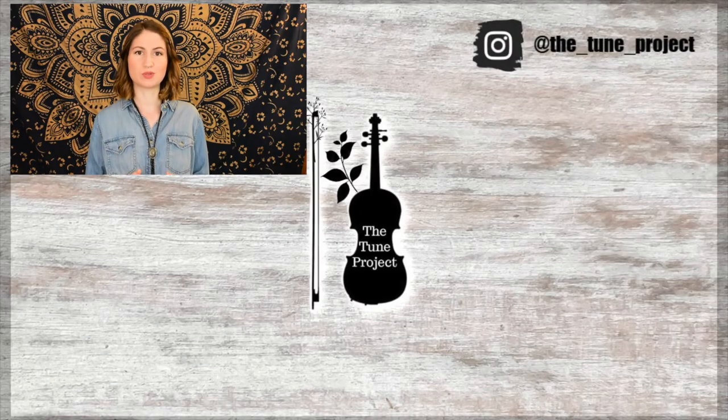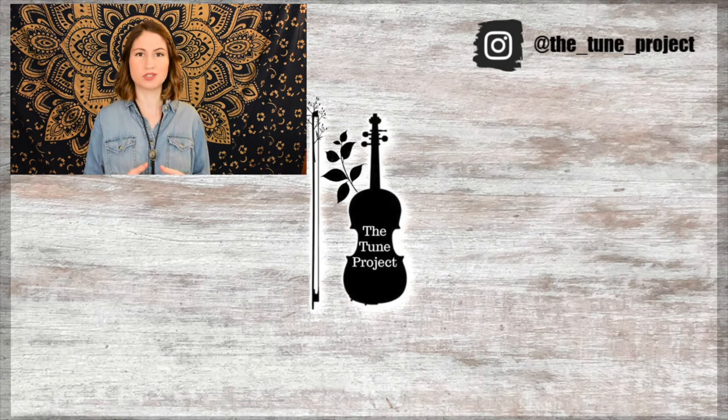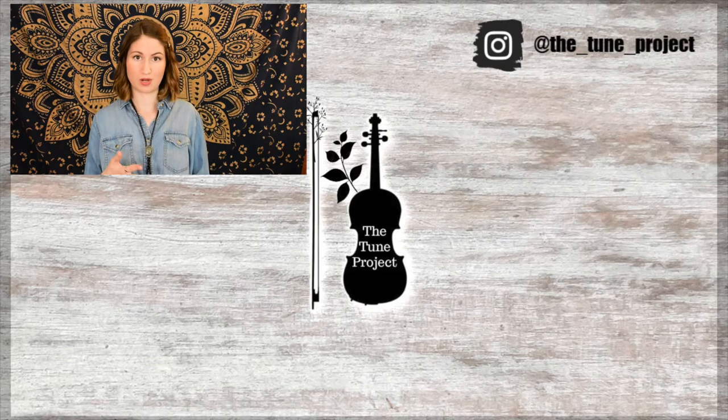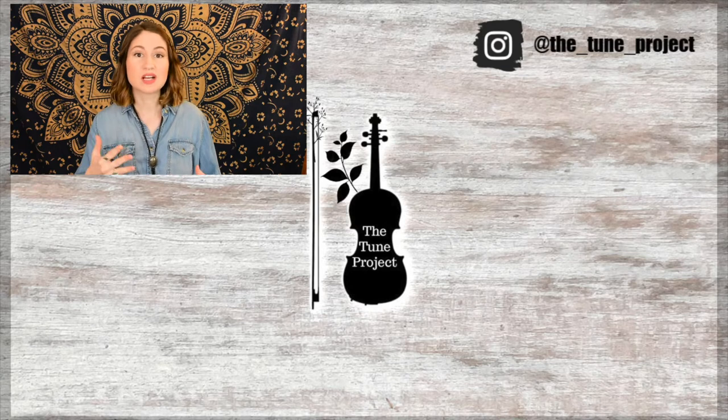If you'd like to further your support of The Tune Project, be sure to head over to patreon.com/thetoneproject for information on that. And if you're planning on buying any music or doing any shopping on Amazon, be sure to head over to The Tune Project website, which I link in the description box of all of my videos. Click my Amazon banner and whatever you purchase, a small percentage of that will go toward The Tune Project. This just keeps The Tune Project going and allows me to continue to create free content for you all.